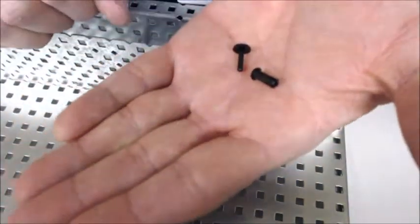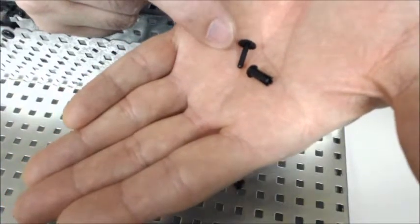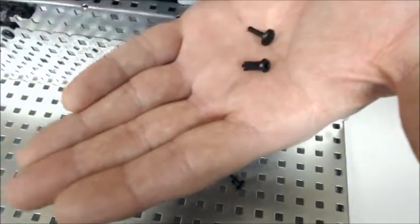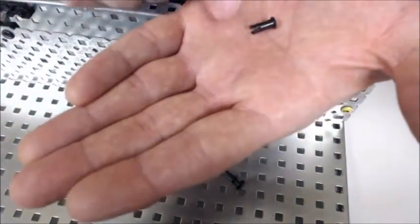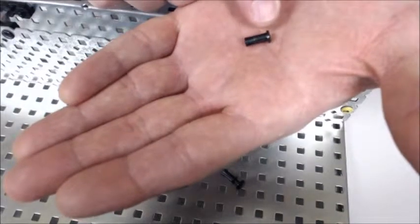A bearing rivet comes in two parts. One part is what I call the pin — it looks like a little nail — and the other part is what I call the cup. The cup has a little lip on one end, and that's the end that you put the pin in.